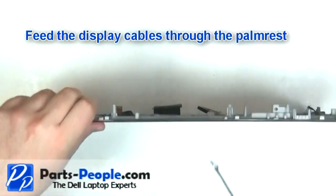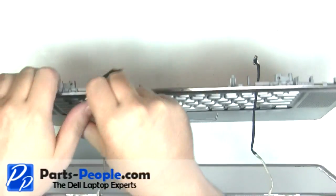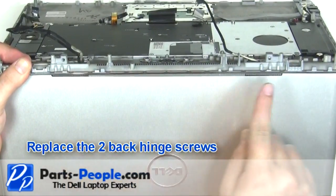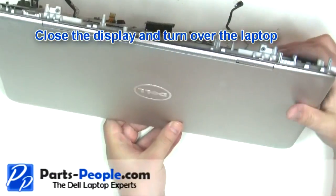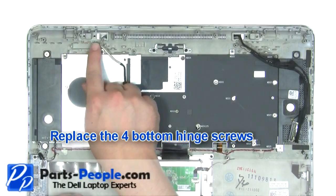Feed the display cables through the palm rest. Replace the two back hinge screws. Close the display and turn the laptop over. Replace the four bottom hinge screws.